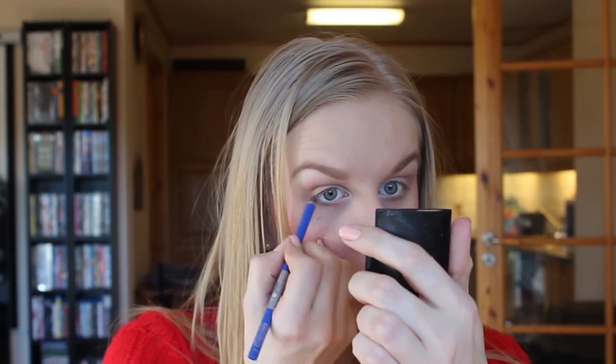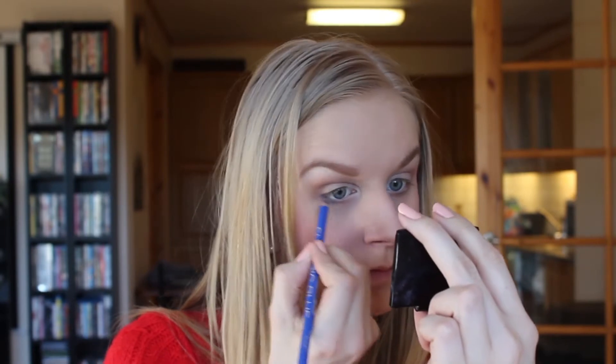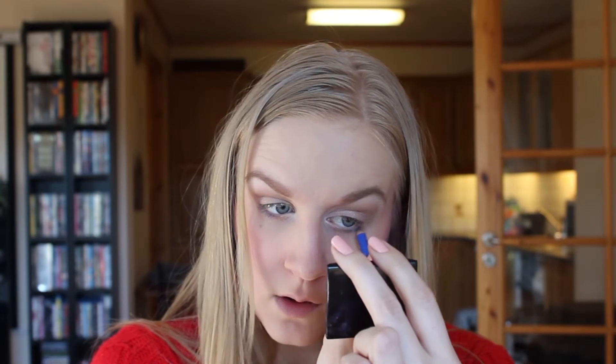Now I'm going in with this electric blue eyeliner and just putting this right under my eye for a pop of color just at the very edge. I hate putting on my eyeliner without using both my hands, so this is going to be interesting. I'm just going to do my eyeliner and put on my mascara and then come back.